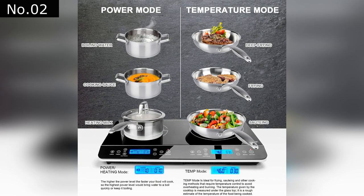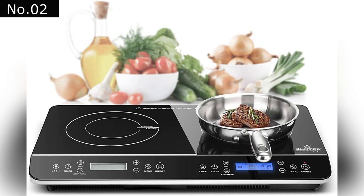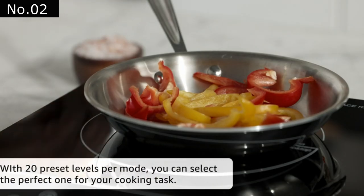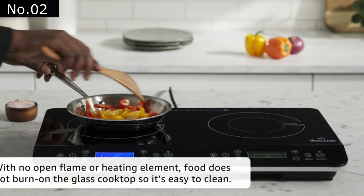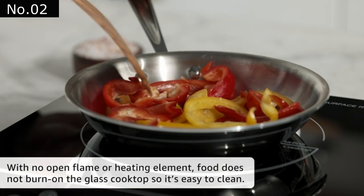Electric cooktops use electromagnetic energy to heat the cookware without wasting energy on a heating element, eliminating the need for one entirely. This induction cooker is compatible with various cast iron, iron, magnetic steel, and stainless steel cookware.